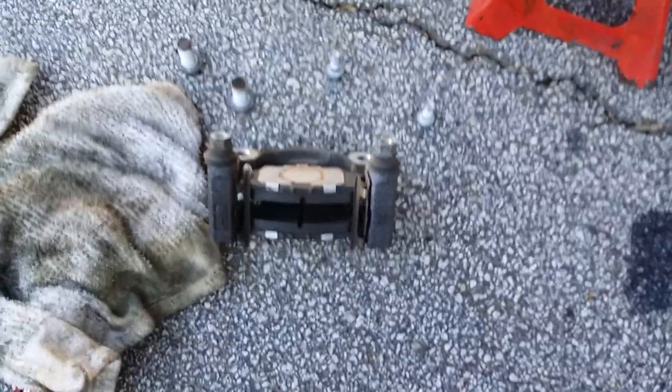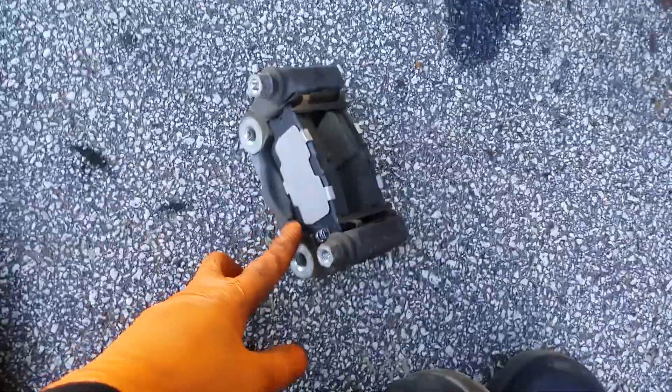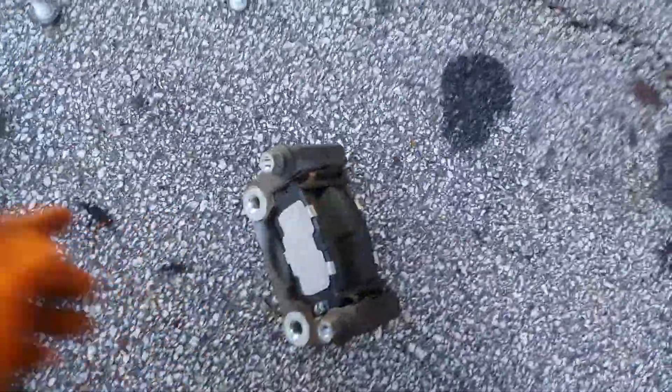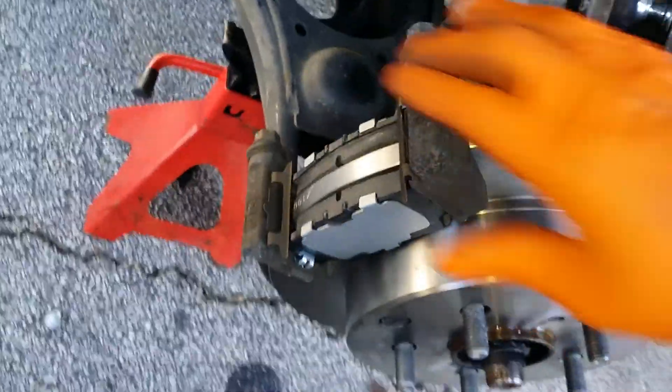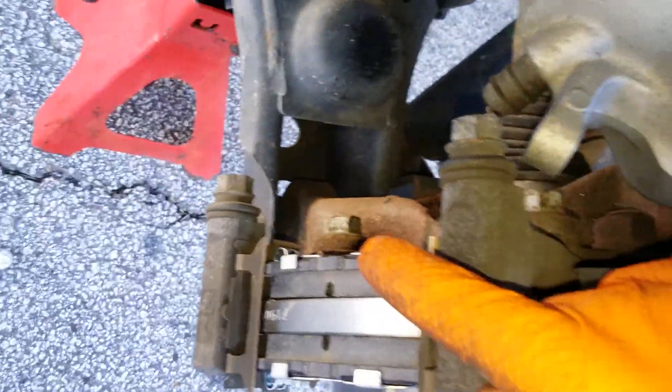Remove your old brake pads, put the new ones in. All right, new pads installed. This side is going to go on the inside to line up your 17s where those bolt holes are. Let's install the bracket now. Caliper bracket's installed, new pads are in, both 17s are nice and tight. I'm not sure of the torques, but you can look that up.